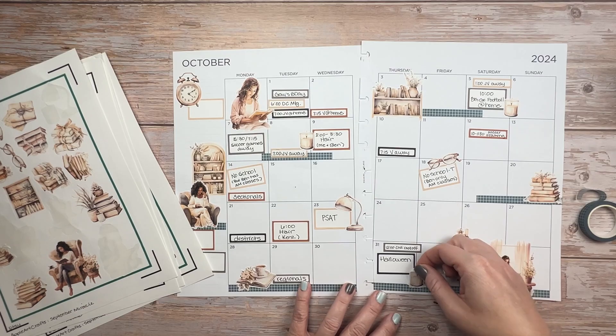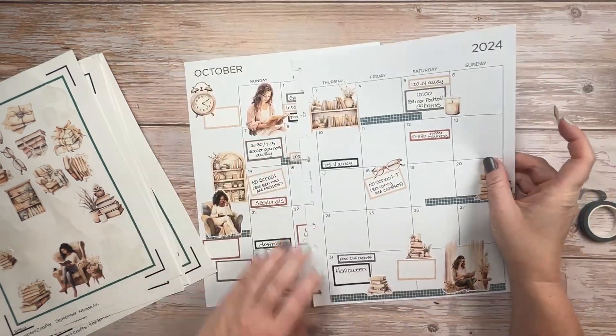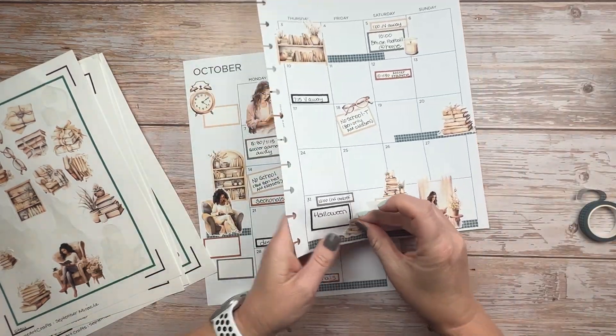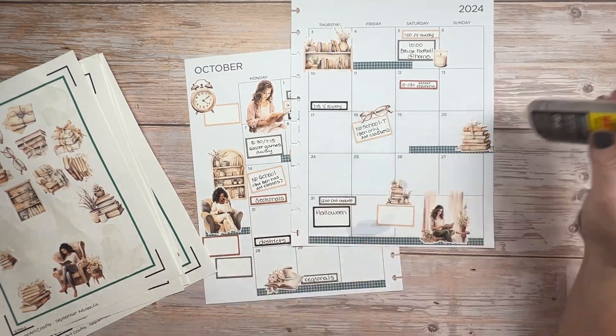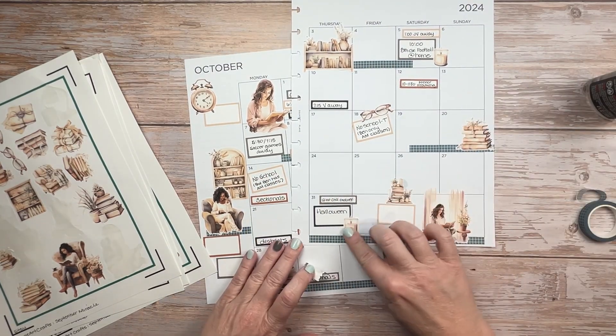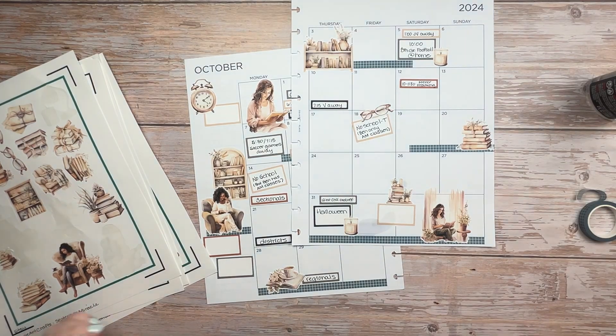I realized that I had put two candles down, so I wanted to go ahead and put a third. The only place I could think to put it was where the stack of books already is, so I pulled up the stack of books and replaced it with a candle.